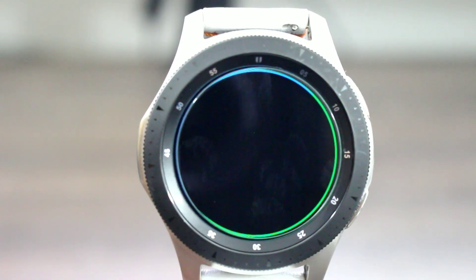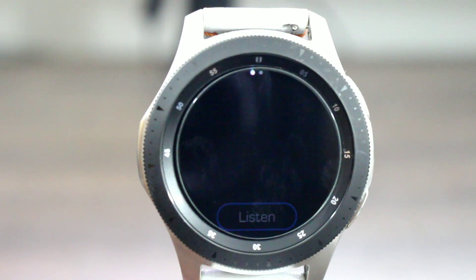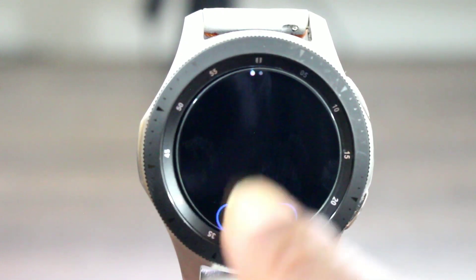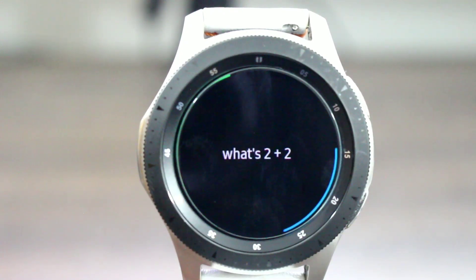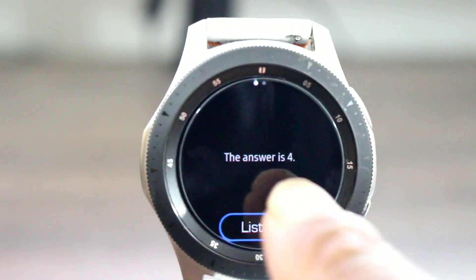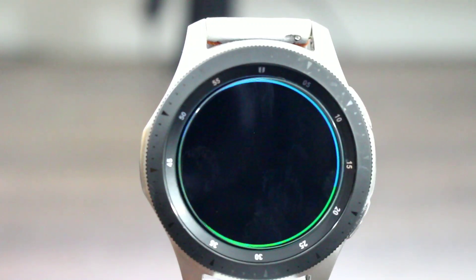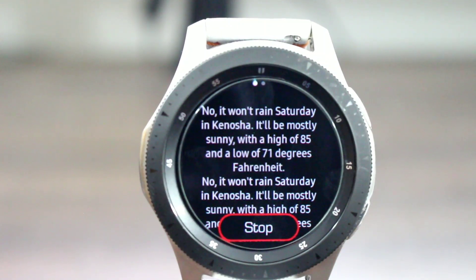How far am I from Kentucky? Kentucky is 461 miles away from your current location. What's two plus two? The answer is four. Will it rain next Saturday? No, it won't rain in Kenosha on Saturday. It'll be mostly sunny with a high of 85 and a low of 71 degrees Fahrenheit.